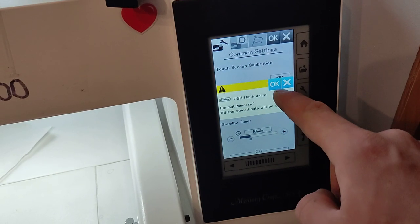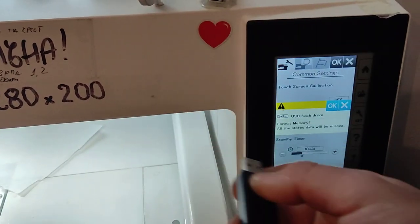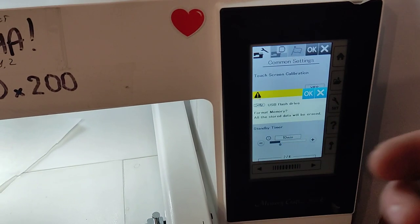Ok, and it doesn't want to. Well, it happens sometimes, so what we're gonna do, we'll format it onto the computer.